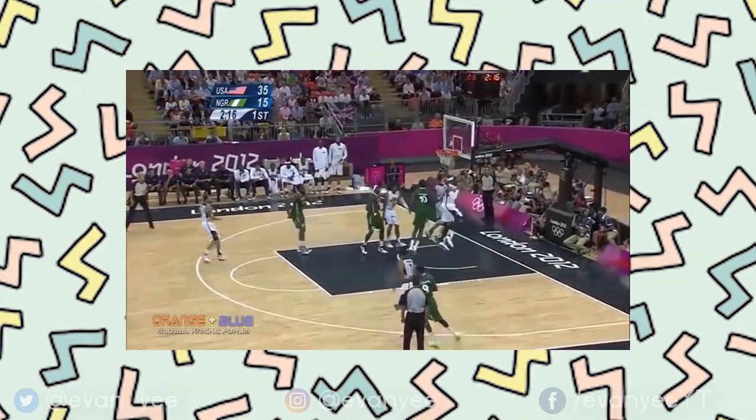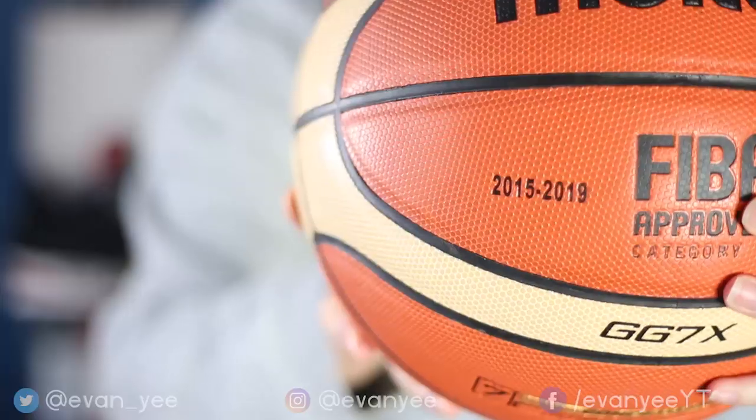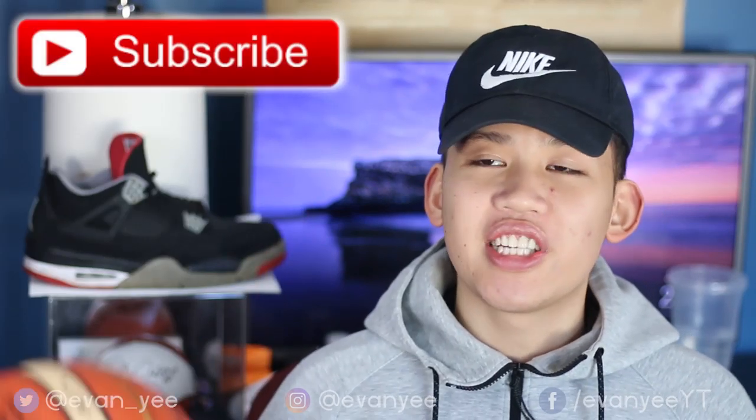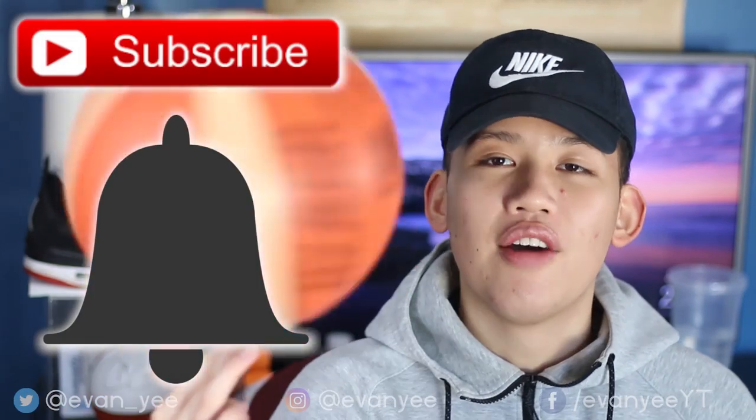Not to be confused with the official ball used in the Olympics and in FIBA — the BGLX — which is made out of real leather, while this is composite leather. As you can see, it's the new one; it says the date 2015-2019. As always, before we get into the review, remember to subscribe to the channel, press the bell next to it so you get a notification every time I drop a new video, and follow me on Instagram.